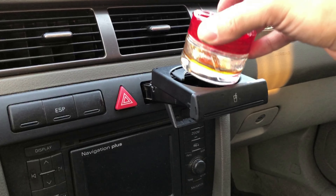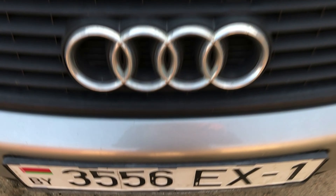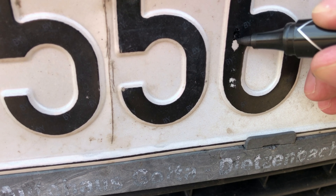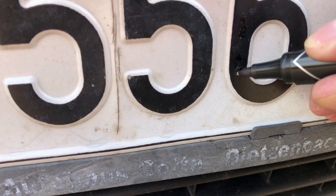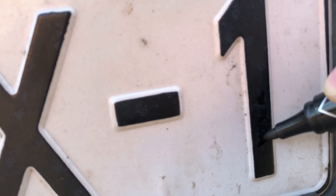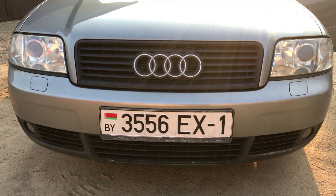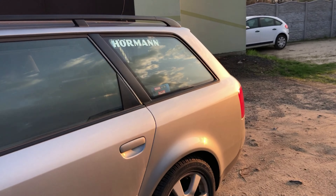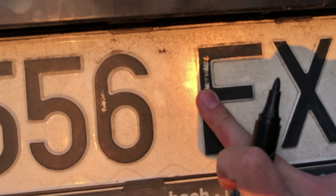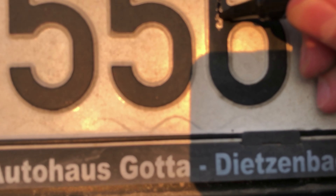Я обычно его использую для того, чтобы здесь вонючка для салона была. Ну а финальной частью нашего дитейлинга будет также номерной знак — вот на нем есть такие пробельчики, которые мы аккуратненько подкрасим. После нескольких моек фломастер, конечно же, слезет, но никто не запрещает нам потом сделать это еще раз. Вот как это смотрится.